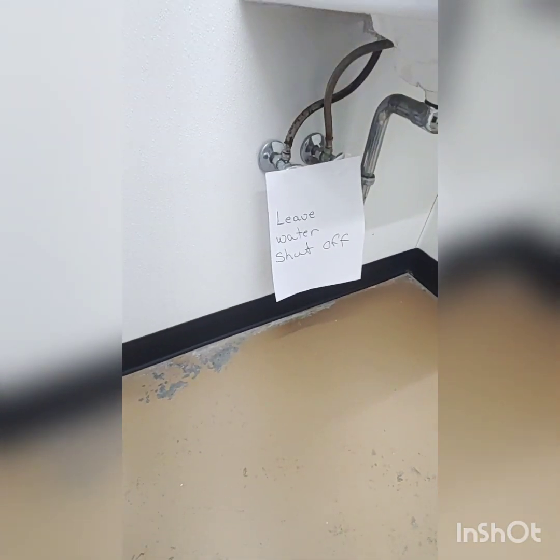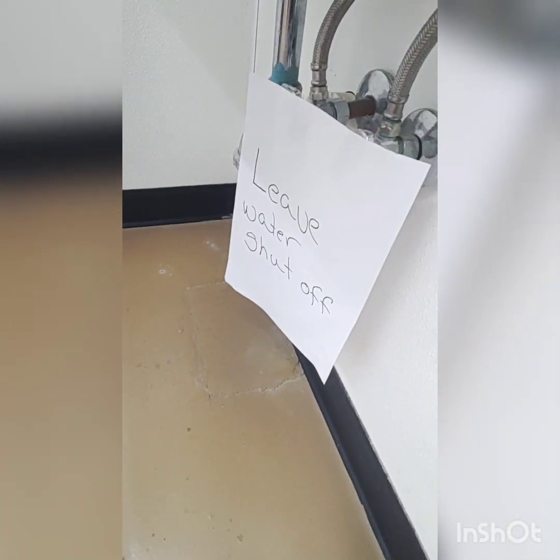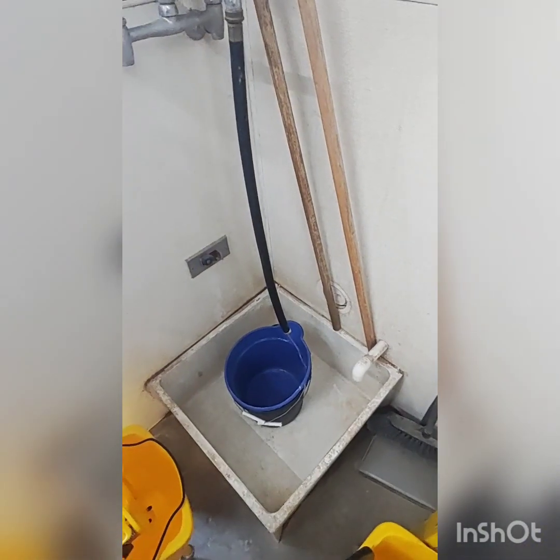There's a sign saying 'leave water shut off' — they don't want flooding of the store. Is the water completely frozen to everything here? No, the mop sink works, so just the front water is frozen.